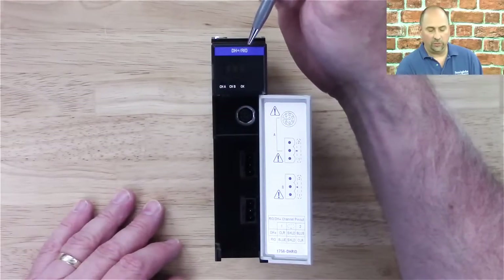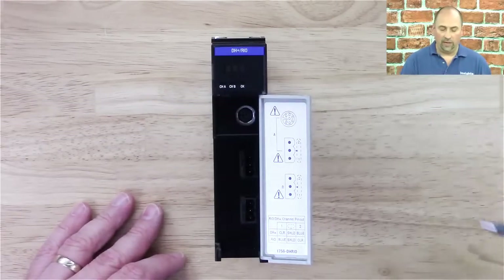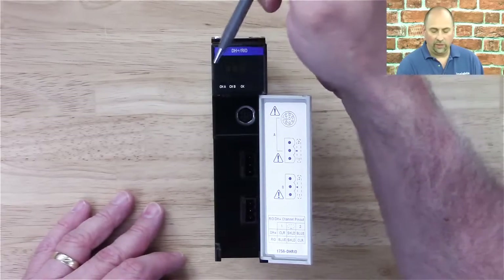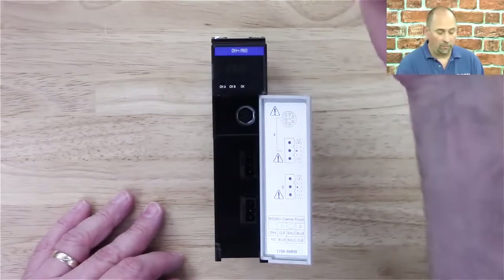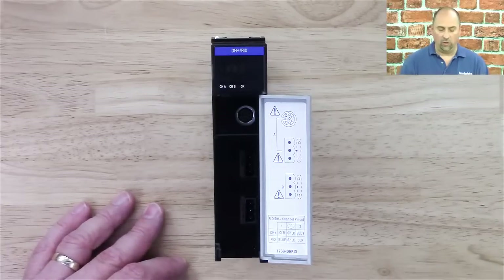You can see it here — I've got the module here. It says at the top: DH Plus / R.I.O. You can see channel A, channel B, and OK indicators, as well as that display indicator that shows all kinds of good information — is it Data Highway Plus, is it remote I/O, is it working, is there a problem, is there a duplicate address. That status indicator display is just great.